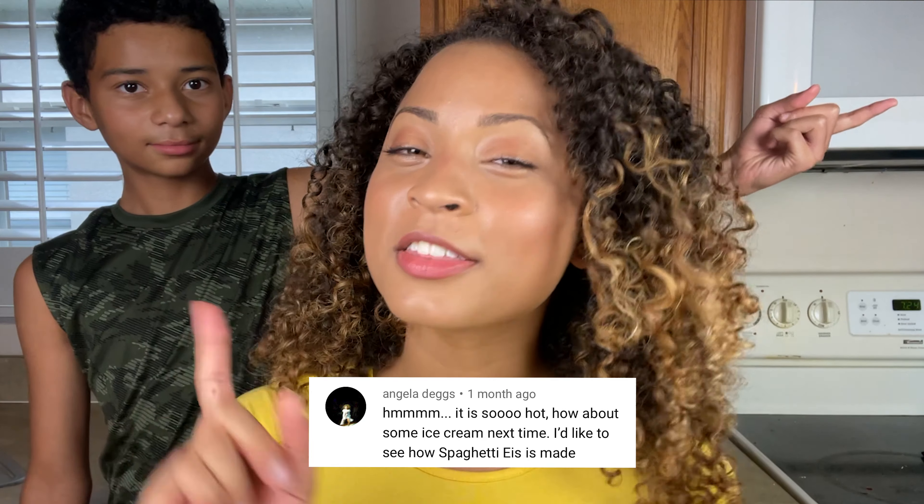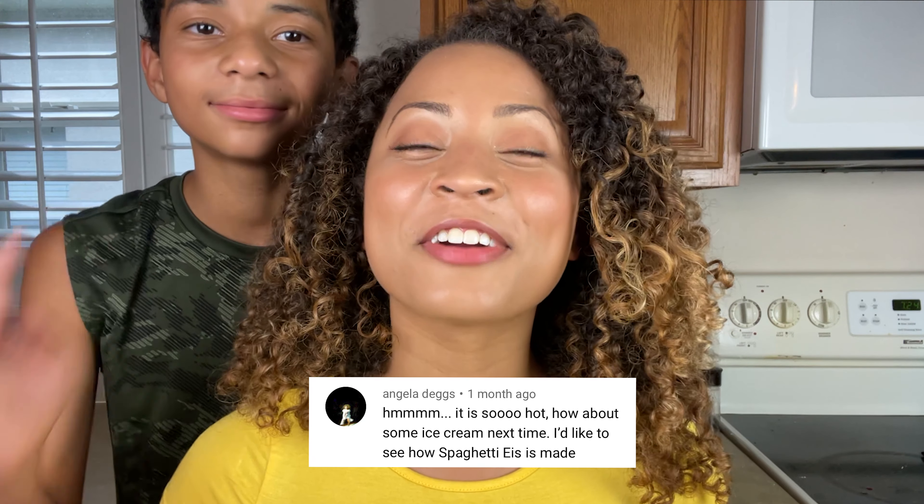I'm so excited to make spaghetti ice — I haven't had it in years. Shout out to E-Eggs for the video recommendation, that's my mom, and to my good friend Laura for introducing me to spaghetti ice. Say thanks to Laura! Thank you, Laura. I've never met you but you seem cool. Thanks for introducing us to spaghetti ice.